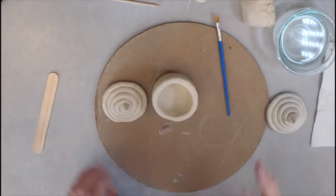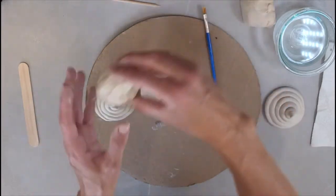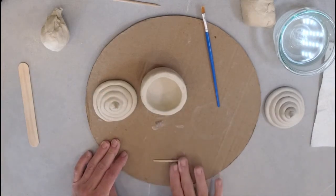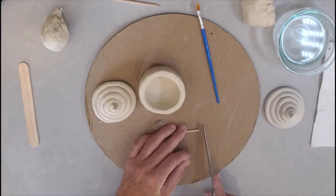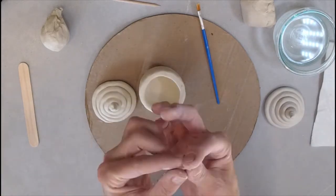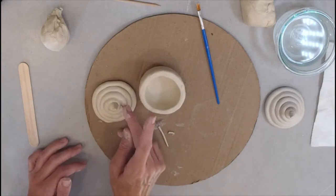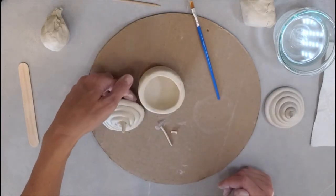At this stage you can make any decorations you want — sprinkles, a cherry top, strawberry, or chocolate chips. For sprinkles, make a tiny skinny coil, then use your butter knife to cut it into little pieces. Roll them slightly, add a little bit of water, and stick them to the top. Decorate it however you'd like.